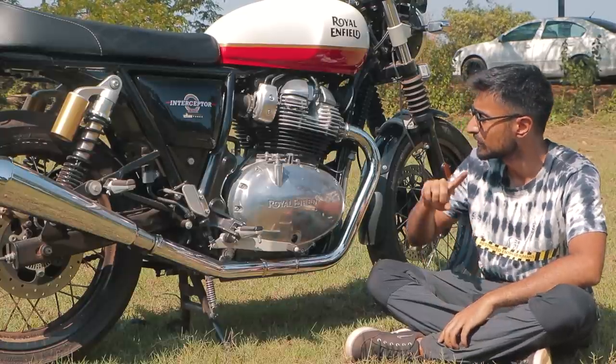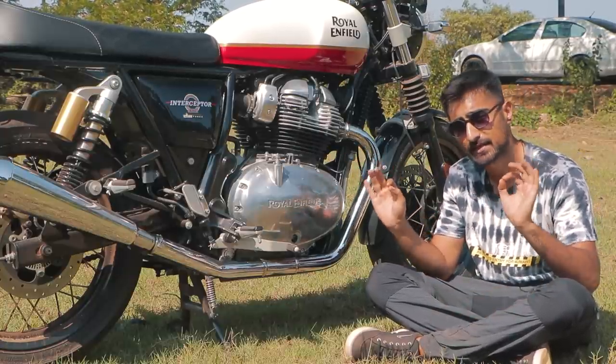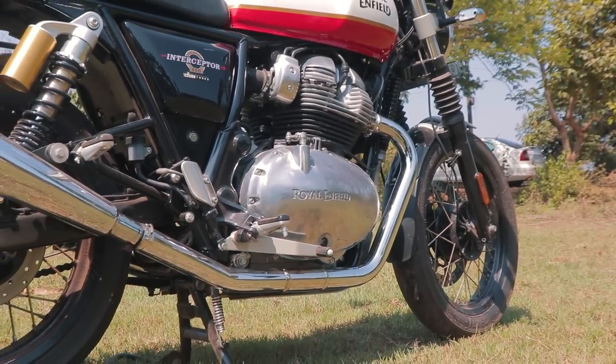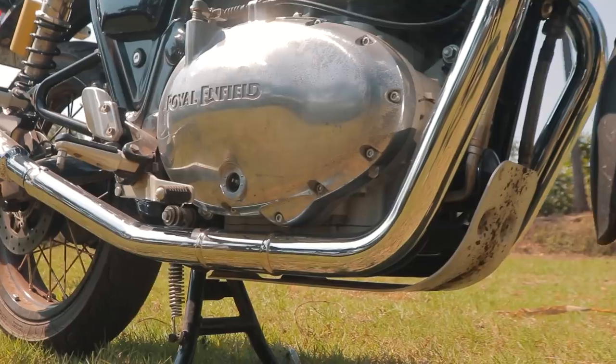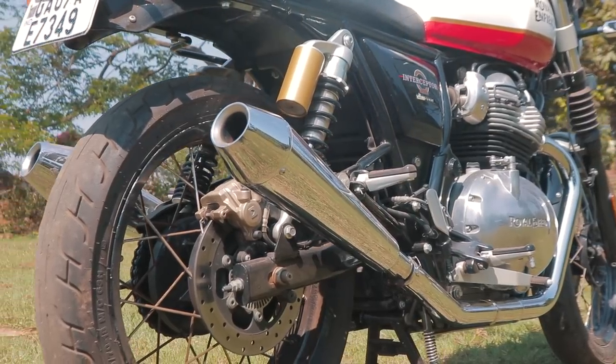The Interceptor 650 comes with a 648cc parallel twin engine which is the crème de la crème of the Royal Enfield line-up. This comes with 45 BHP and 53 Nm of torque in its stock form, and it also has these beautiful, elegant and sleek 2x2 exhausts flowing all the way to the rear.